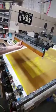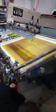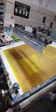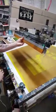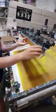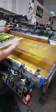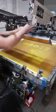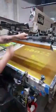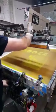The squeegee attaches here. You just center everything on the screen and tighten all your stuff. At this point, you get the screen wet and lay down your ink. I'm going to pull these down so I can cycle it through — if I do it dry, it'll probably screw up the screen.